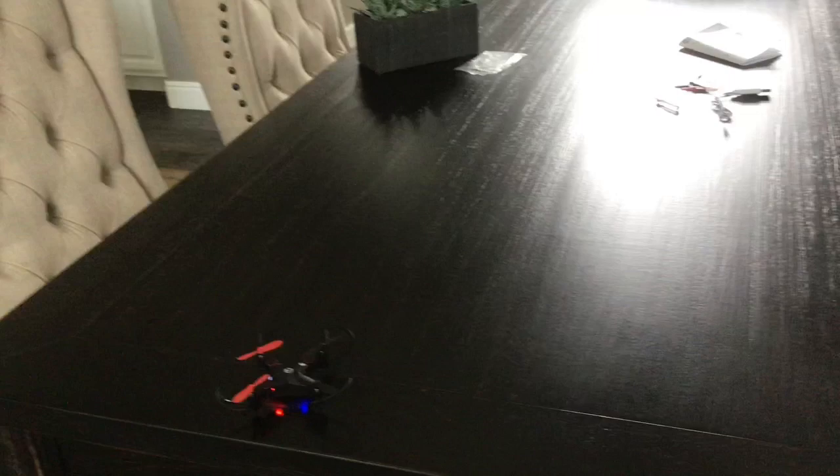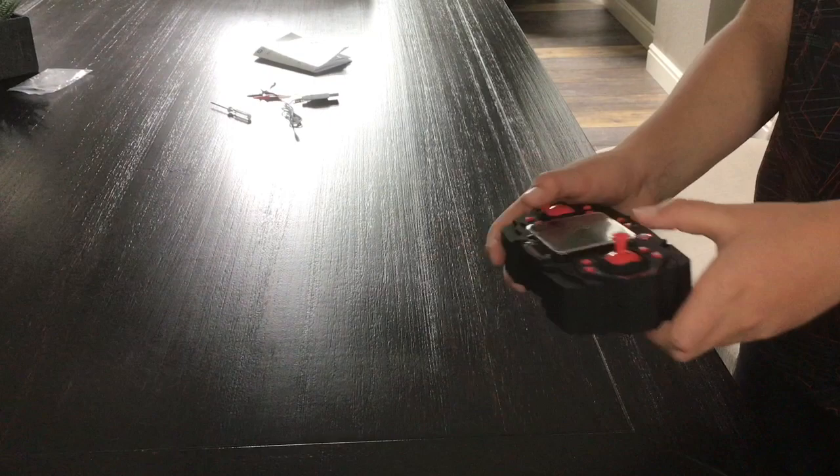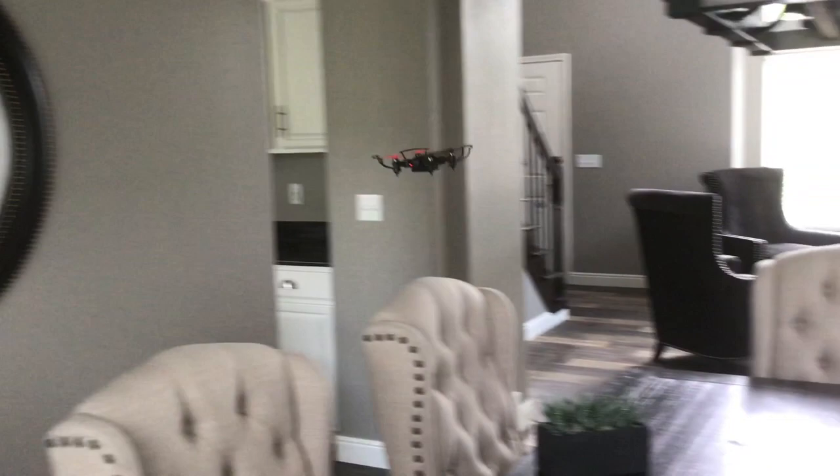This is the takeoff button. This is the one-key return — it will go that way and come back to you. When you find it, you can either take control of it manually or hit the location button. Then you've got headless mode, where whichever way the drone is facing, you can fly it in a certain direction.